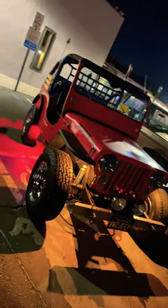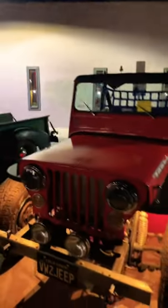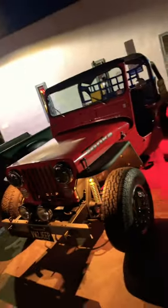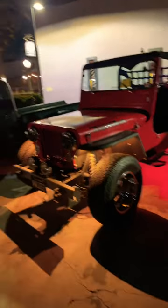What's up, you guys? Back at it with another video — check this out, YouTube Shorts. 1951 CJ3B Jeep. The reason why this thing is a classic: it has a Volkswagen air-cooled engine in the back.